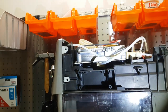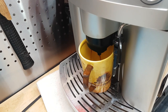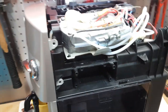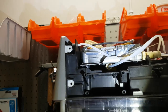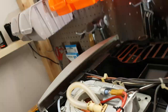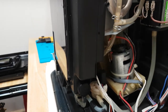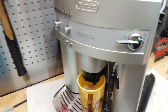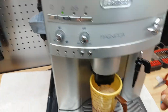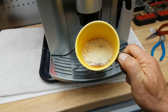Everything is looking good — over here, down there, no water leaks, everything is nice and dry. Coffee is coming out. Double check — yeah, no more leaks. Up here also everything is nice and dry the way it should be. The flow meter is also working. Seems like we fixed it. Nice coffee.